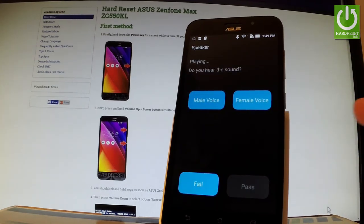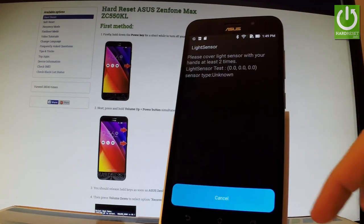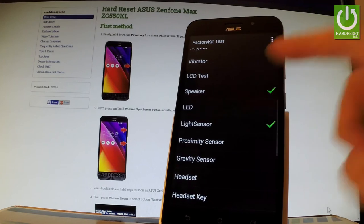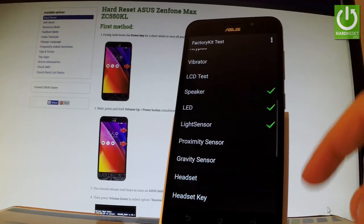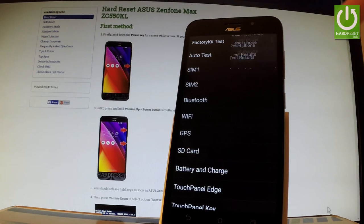You can choose either male voice or female voice. You can also select the light sensor, for example, or LED. Let's choose red or green. You then decide whether the test passes or fails. You can also access the settings right here.